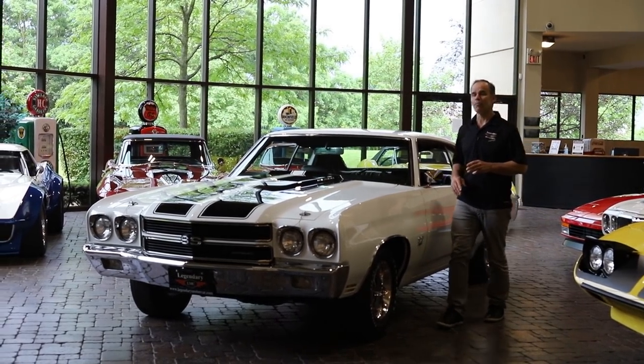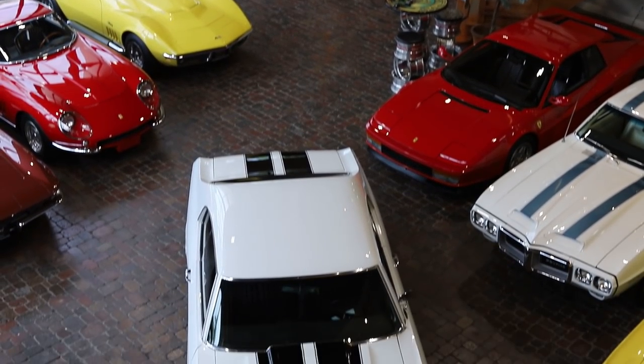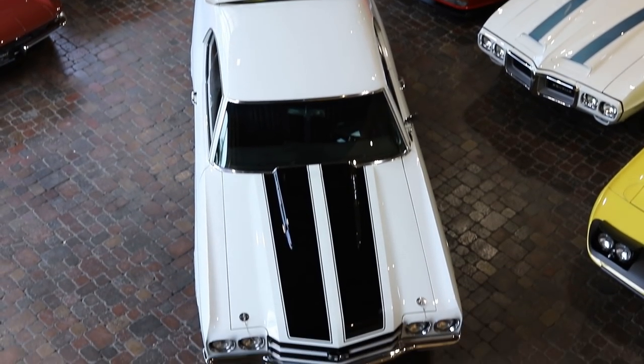Everybody knows the history of the Chevelle, but in my mind the ultimate Chevelle is a 70 SS LS6. In my opinion, I think it's the best looking car.